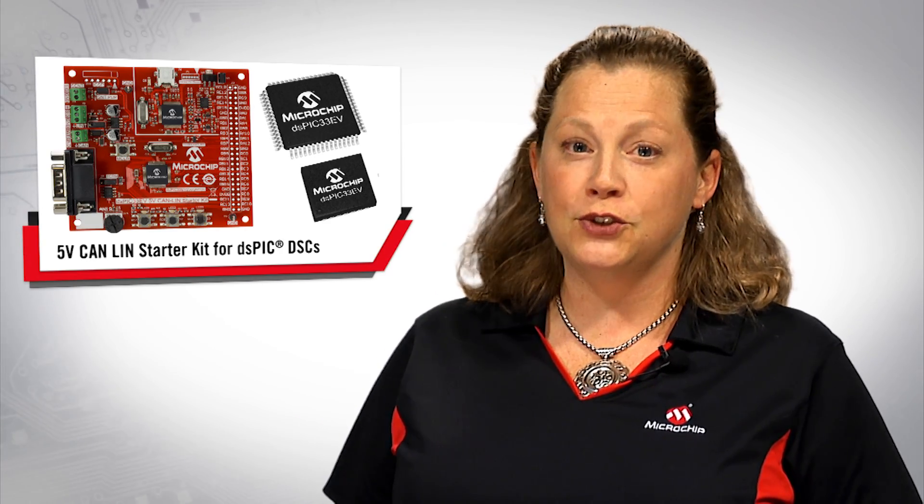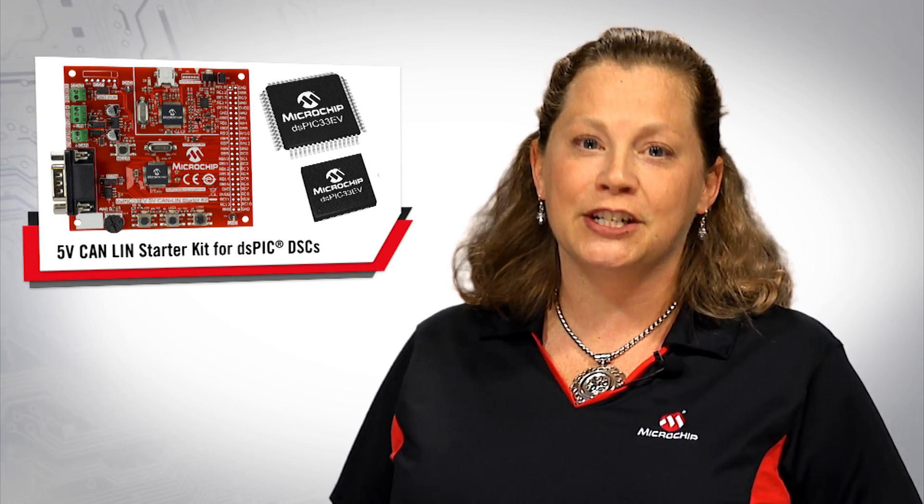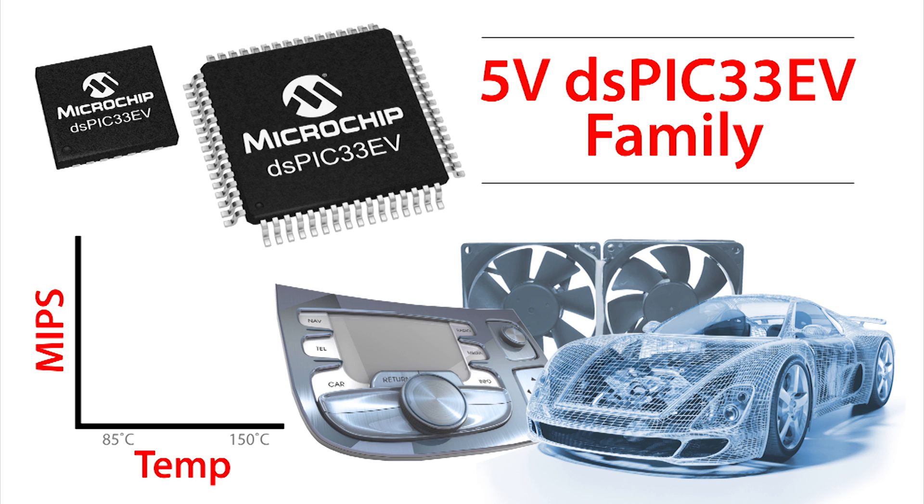This board features the new DS-PIC33 EV family of 70 MIPS processors with CAN, LIN, and SENT interfaces for automotive and industrial applications. Are you designing in a high-temperature environment with 5-volt signaling? At 85°C, the DS-PIC EV can execute at 70 MIPS while consuming less than 30 milliamps, making it Microchip's fastest 5-volt processor. If you need to reach 150°C, the DS-PIC EV will still run up to 40 MIPS at this high temperature.